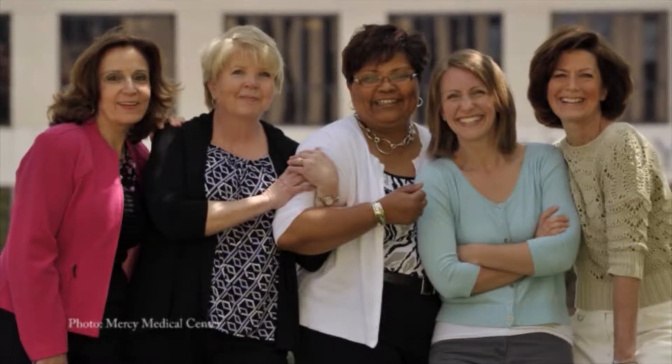In the past, ovarian cancer was typically treated with surgery followed by six months of chemotherapy. But Dr. Dwight Im at Mercy Medical Center says a newer procedure is helping patients. The newer method, in certain cases, is to give three rounds of chemotherapy first, followed by surgery, followed by another three rounds of chemotherapy — the so-called sandwich technique.